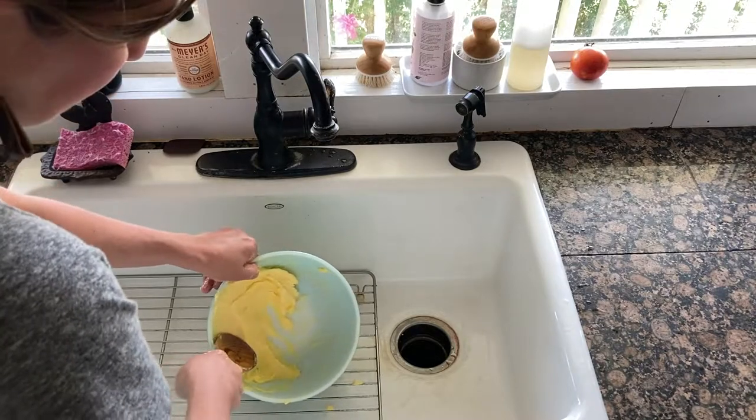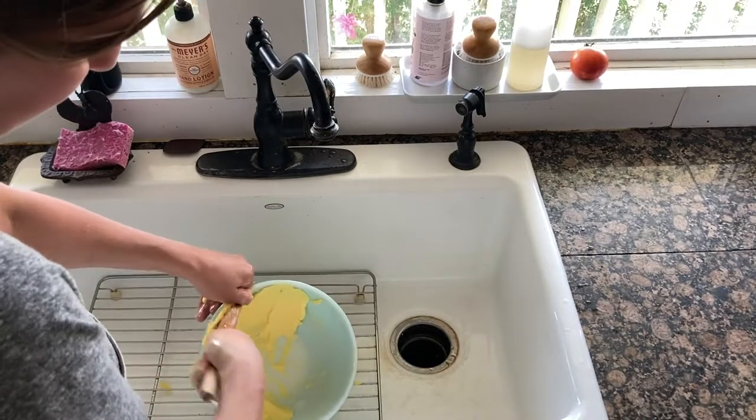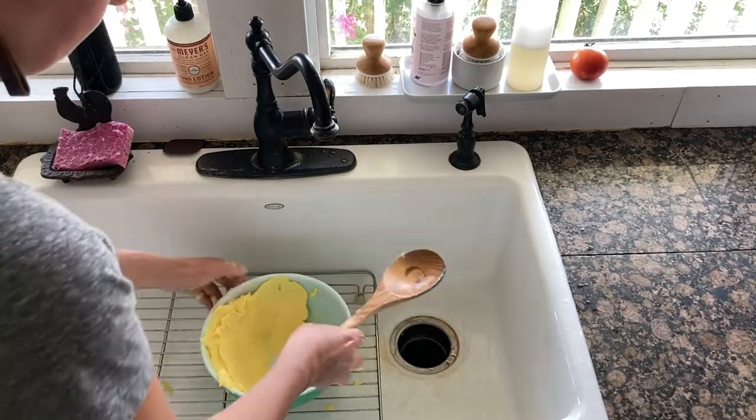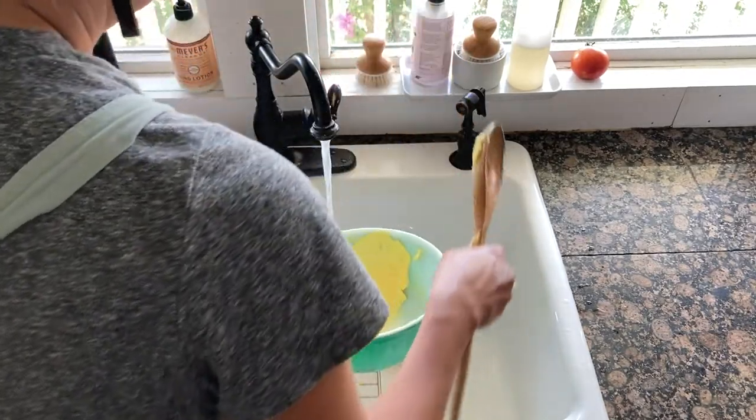Just keep working the butter with a spoon or whatever and try to get all the buttermilk out. This helps the butter to last longer — getting all of that out really does help to preserve the butter.